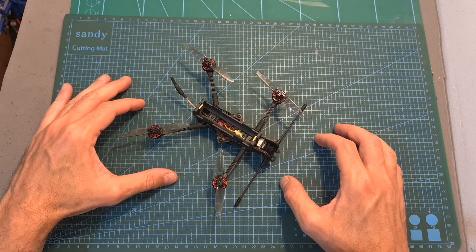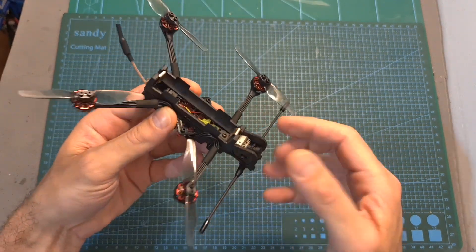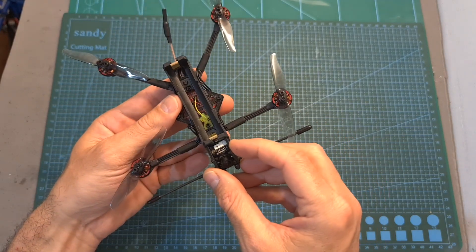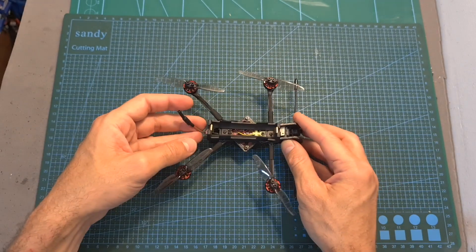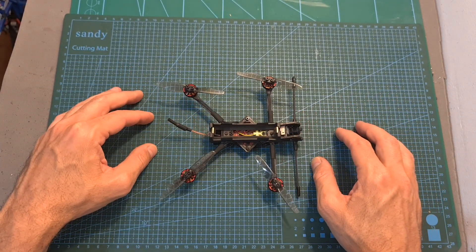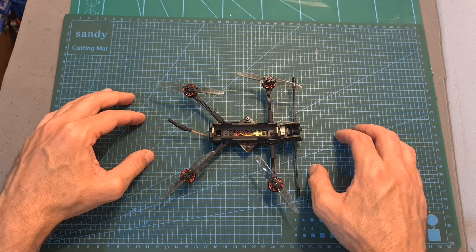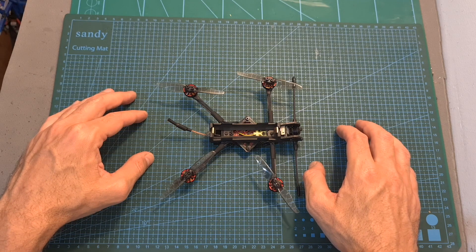Overall, I think the Recon 3 is a good option if you'd like to try something new, or if you're on the go a lot and want to pack many batteries and take this micro quadcopter to explore your surroundings. I'll wrap up with some flight footage now. As always, if you have any questions feel free to ask in the comments below, leave a thumbs up if you liked the video, and consider subscribing and hitting the notifications bell. See you in the next video — goodbye!